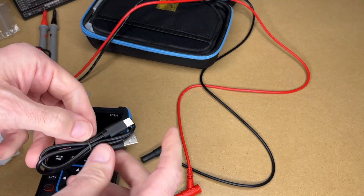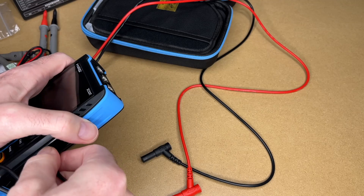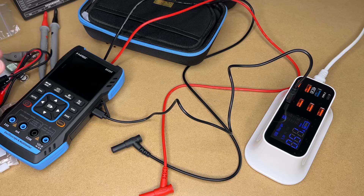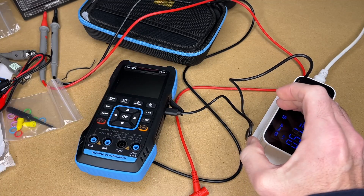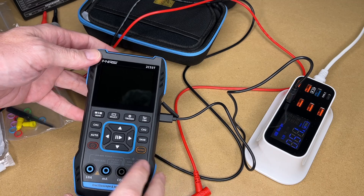To charge this we have a USB Type-C cable, which goes in here. We can plug that into a USB charger to charge it. It's currently charging at 0.51 amps. I'm going to let this charge up, gather some things, and then we'll test it out.